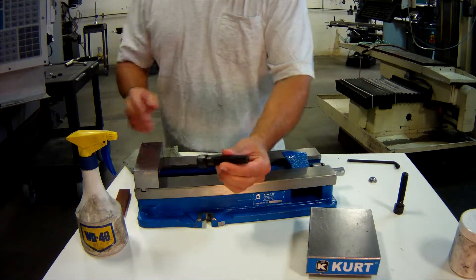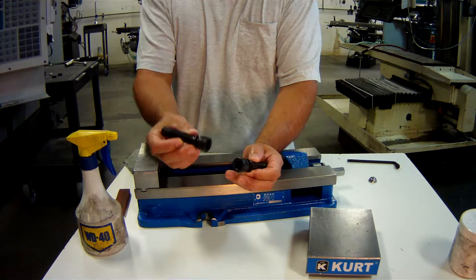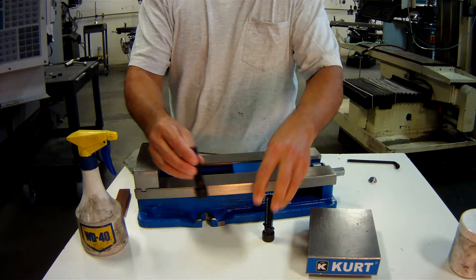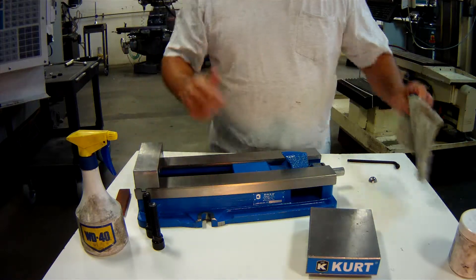This particular one has two socket head cap screws that take a half-inch hex wrench. They come up through the bottom and have a thrust-type lock washer on this particular one. You come up through the bottom and bolt that jaw down.